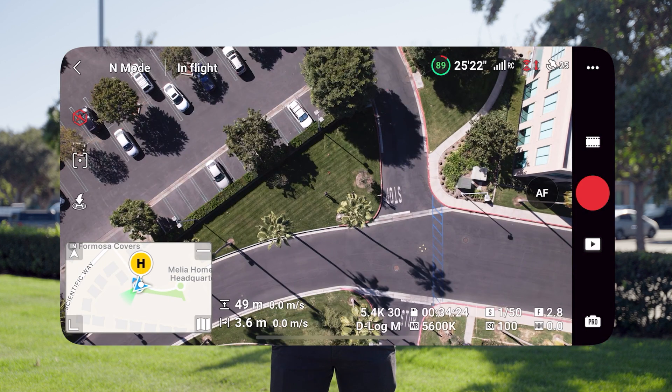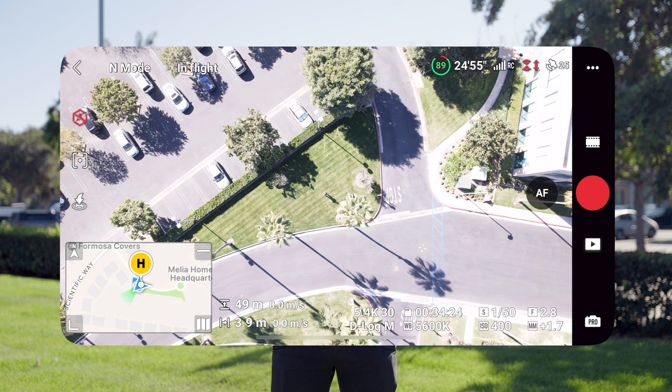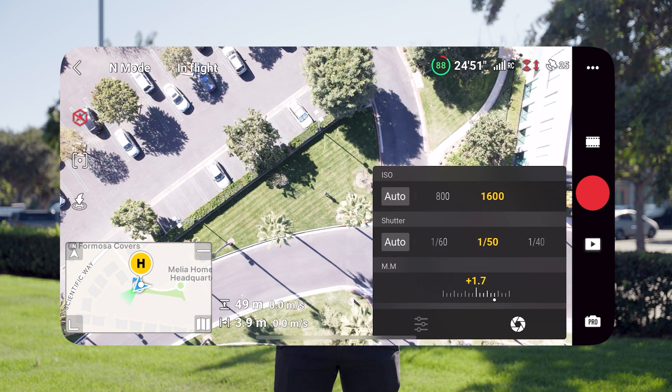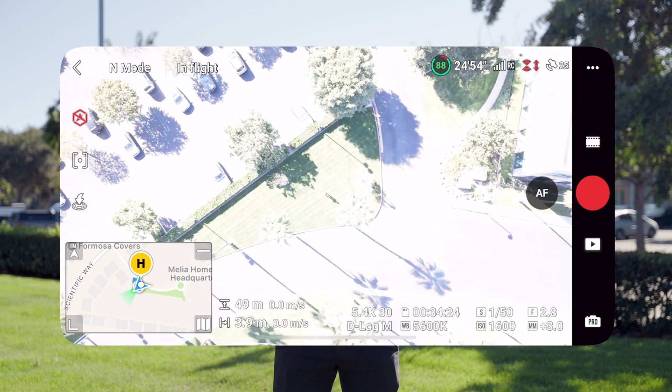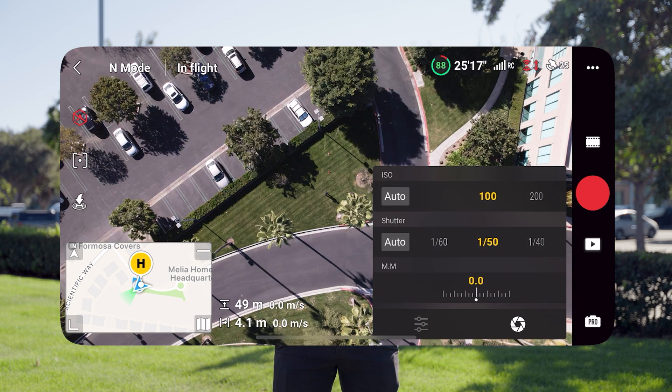To demonstrate what ISO does, we can change it in the settings right here. If we change it up to 400, you can see everything gets a lot brighter — it's now very overexposed. We can even go all the way up to 1600, which is clearly extremely overexposed. But this just shows how ISO actually adjusts the exposure in your image.